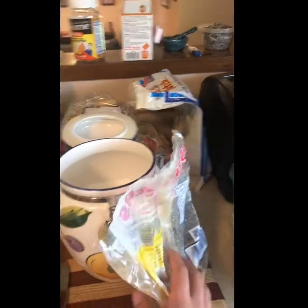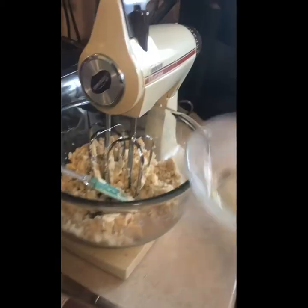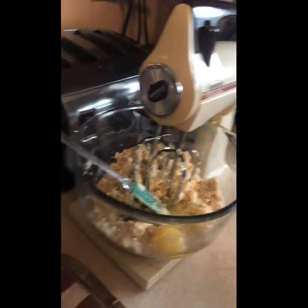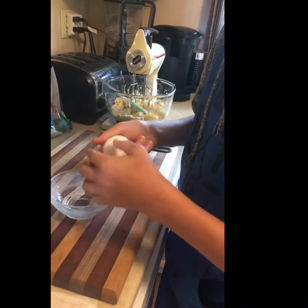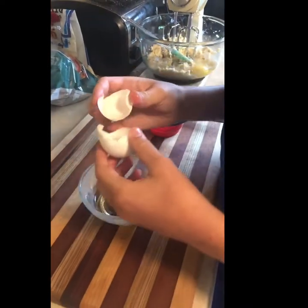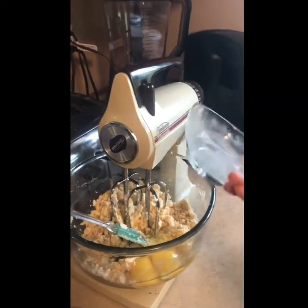After you have mixed those three ingredients together, the next step is to add two eggs. I'd recommend cleaning up your area a little bit first — putting away the things you just used — so that you have a clean area for the next part. So there's the first egg, and now we'll put in our second egg.